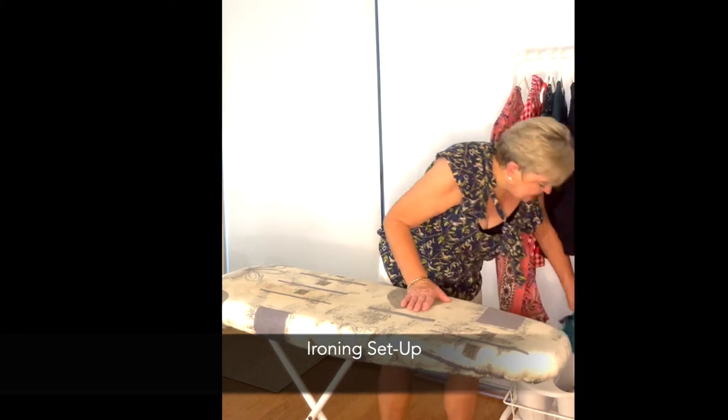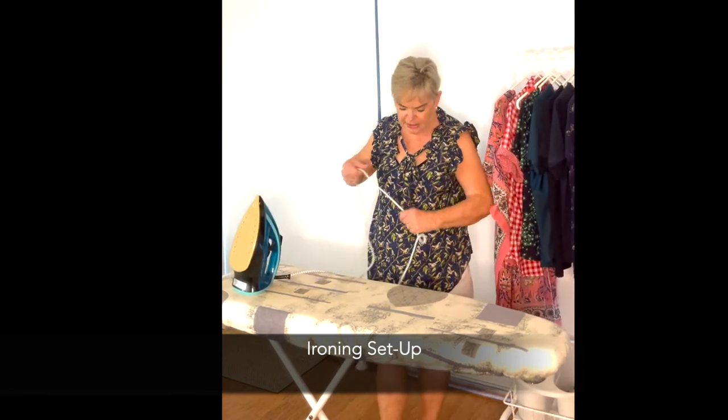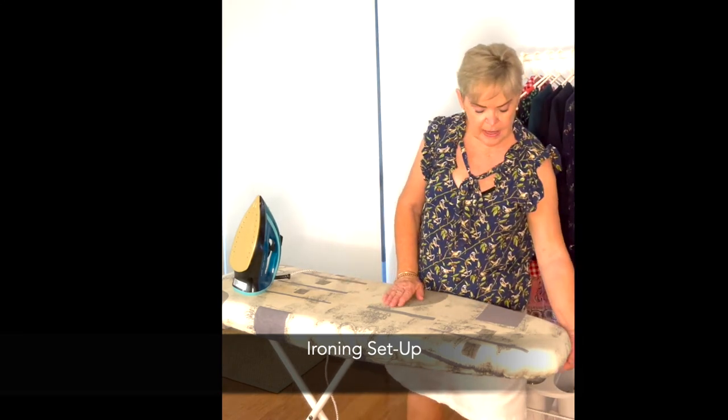I'll pop my iron up — I love these Aussie-made ironing board covers. They are a little more expensive than most, but I can get them very near to where we live.